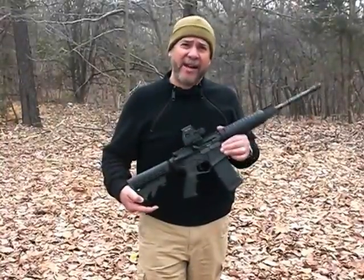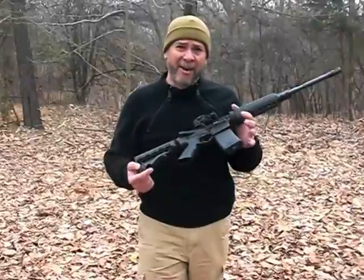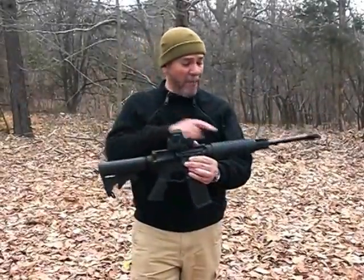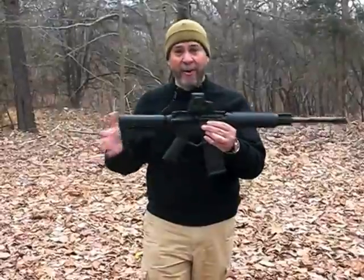Hi, this is Jorge Amso with TacticalLife.com. I'm out here with the new ATI American Tactical Imports Omni Hybrid AR rifle. It's a pretty standard M4 AR carbine in 5.56. You've got a 16-inch barrel with a 1-in-7-inch twist. It's optics ready, so there are no sights on it — ready for whatever optics you'd like.